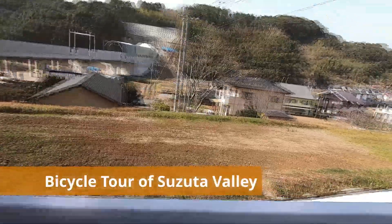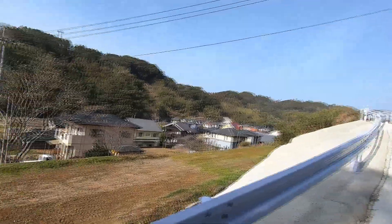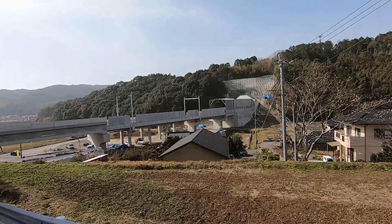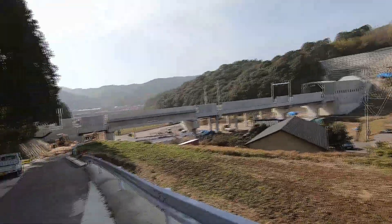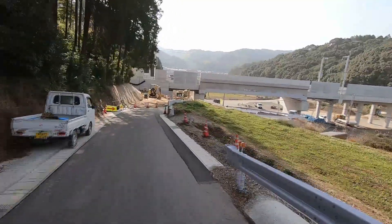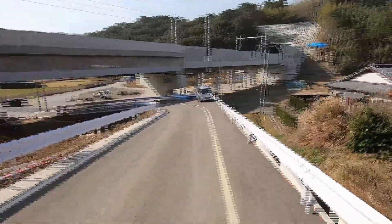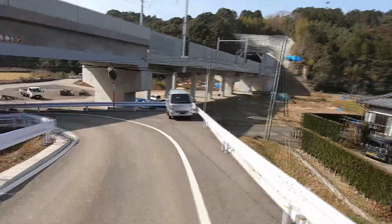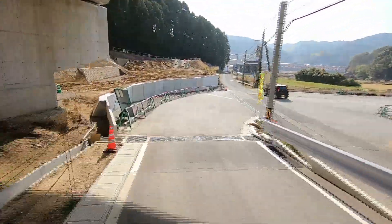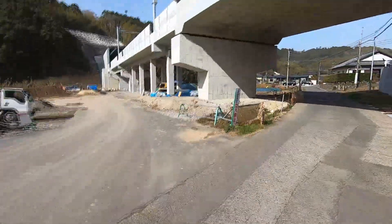I'm on my bicycle now and that's my farmhouse down below in Suzuta Valley. Nearby, the construction crews continue to work on the bullet train line. I'll ride down this hill toward the house to show you the view. This road used to be straight and now it winds under the bullet train platform ahead. 500 meters in this direction is Route 34, which leads to Suzuta Market on the left and Omura on the right. I'll do a U-turn here and head further down the valley.